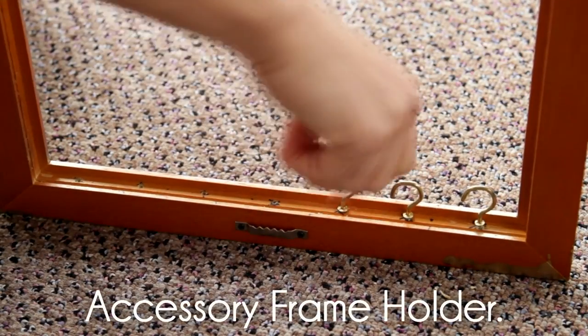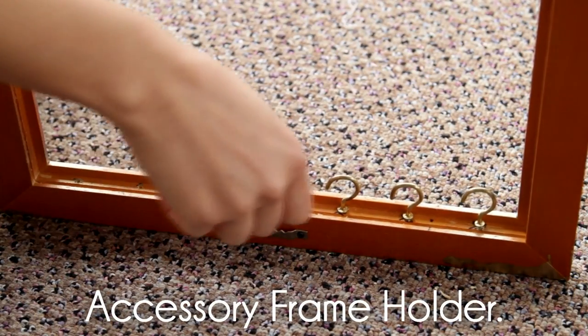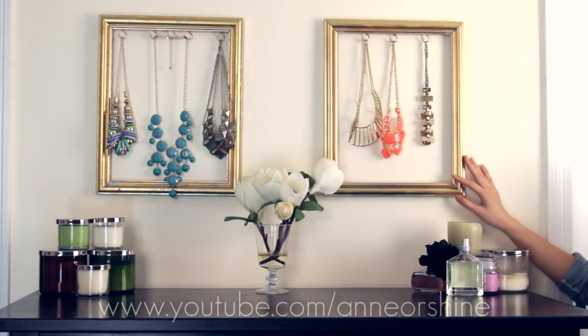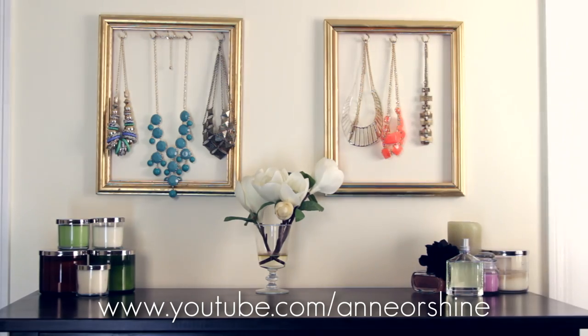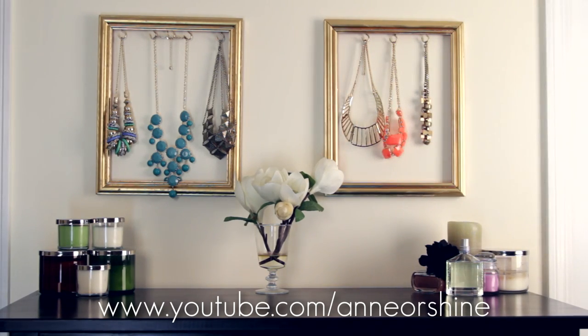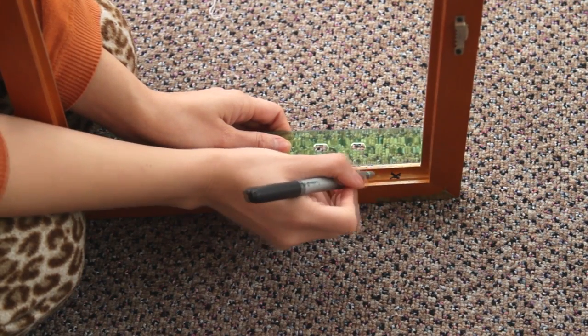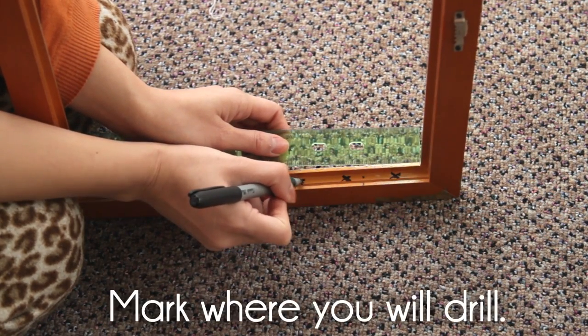Another practical way to make use of your frame is by screwing on hooks. This way, you can hang other things such as necklaces or earrings. This can also be challenging depending on the wood of your frame. If the wood is too soft, you can end up splitting the wood. And if the wood is too hard, then it will almost be impossible to screw the hooks on.